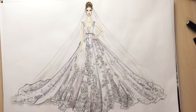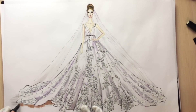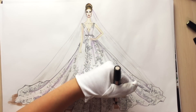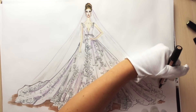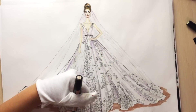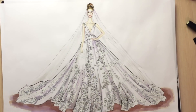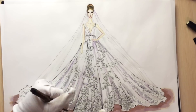We're almost done — I'm just drawing the ground. I hope you enjoyed this tutorial. This is part of the how to draw wedding dress crash course; there are nine more tutorials on drawing absolutely different designs of wedding dresses, and many other tutorials on fashion drawing on the ZefSketcher channel. Please subscribe, click the like button if you enjoyed this video, share your questions and suggestions in the comment section below, follow us on Instagram and Pinterest, and see you in the next tutorial!